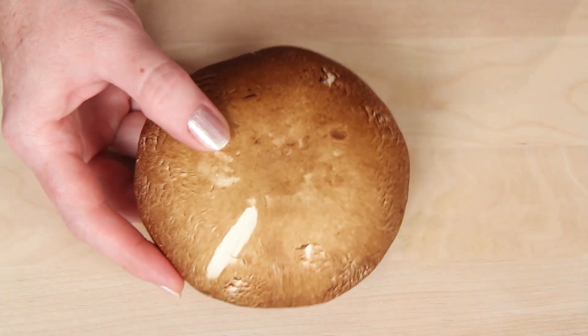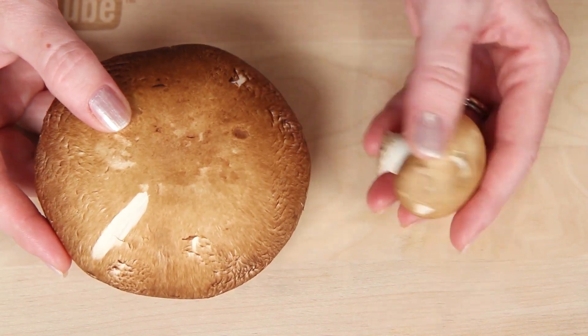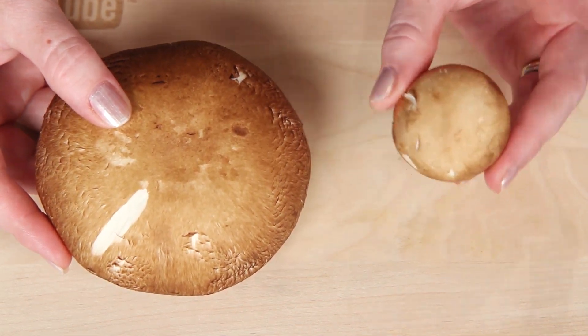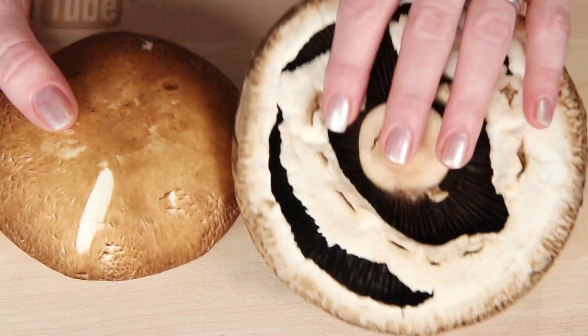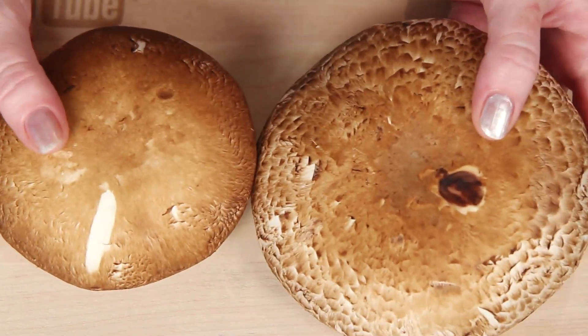This is a Portobello Mushroom. It's really just the mature version of a brown cremini mushroom. You can call these big guys Portobello or Portobella. And this is like a monster bello - I think this one's definitely a Portobello, if you know what I mean.